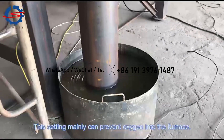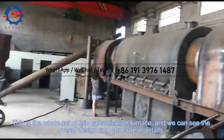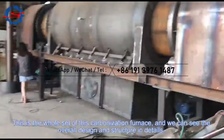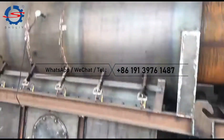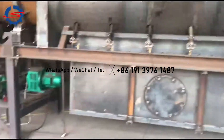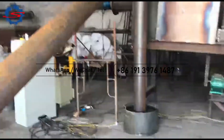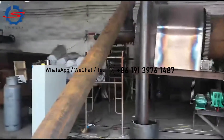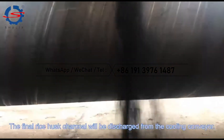This setting mainly can prevent oxygen from entering the furnace. This is the whole set of the carbonization furnace, and we can see the overall design and structure in detail. The final rice husk char will be extracted from the cooling conveyor.